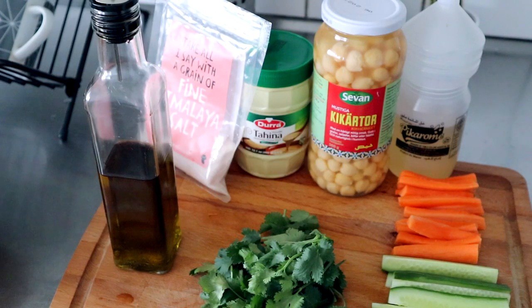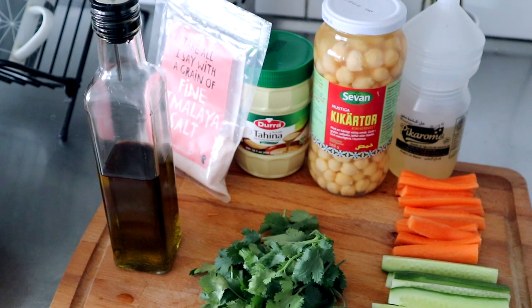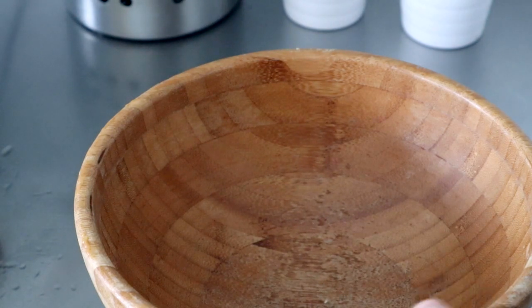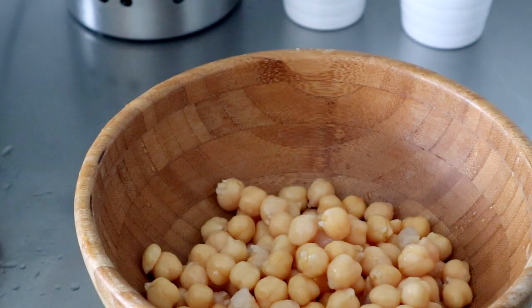Alright, so it's snack time! I'm more of a savory snack type of girl, so I'm going to make a super easy hummus and vegetable dip. By no means is this the authentic hummus recipe, but I'm going to show you guys how I like to make mine. I can't find the lid to my food processor, so I'm just going to mix everything in a bowl the same way I did my smoothie this morning.